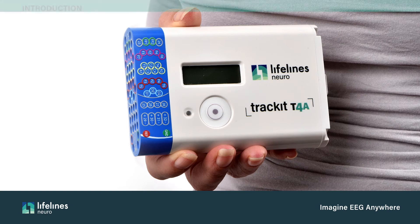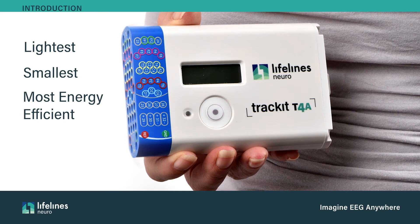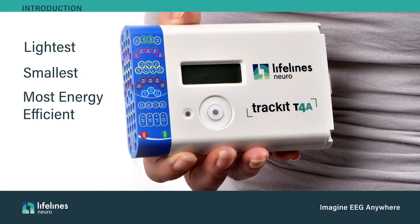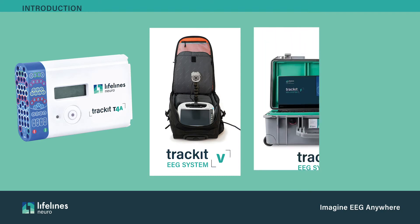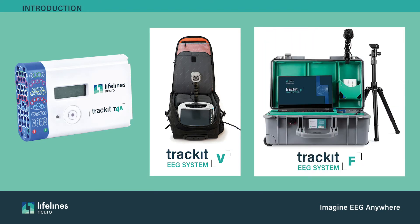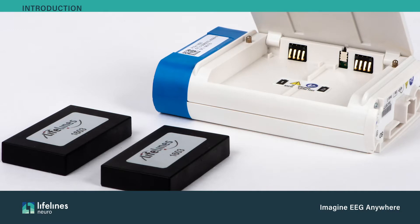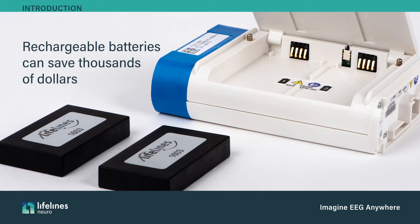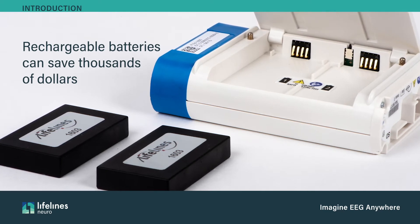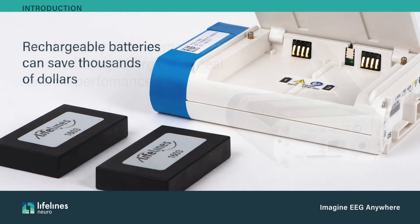The Trackit T4A is the lightest, smallest, and most energy-efficient ambulatory EEG amplifier from Lifelines Neuro. It can be used with Trackit V and Trackit FEEG systems. The T4A is supplied with two rechargeable lithium-ion battery packs, enabling users to save thousands of dollars per year compared with the lithium or alkaline batteries in the Trackit Mark III and other ambulatory EEG devices on the market.